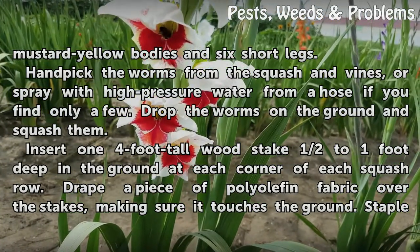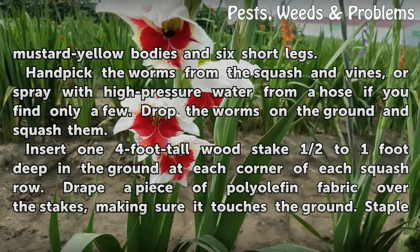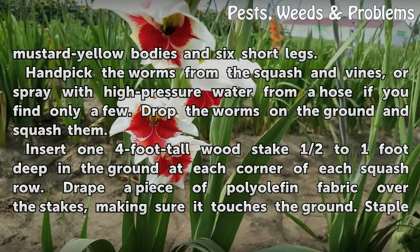Hand-pick the worms from the squash and vines, or spray with high-pressure water from a hose if you find only a few. Drop the worms on the ground and squash them.